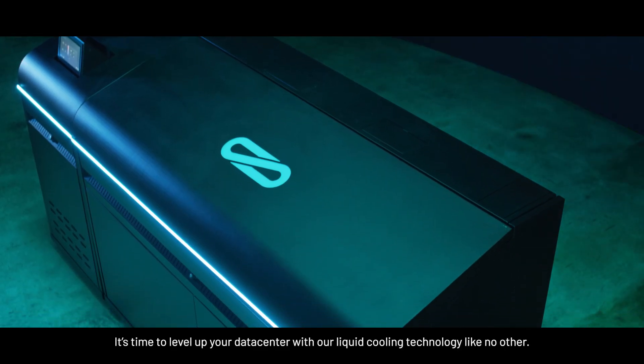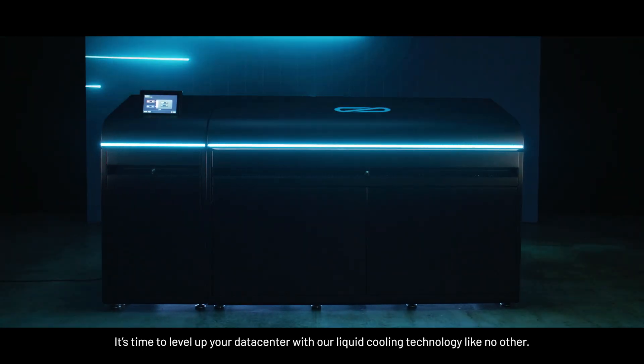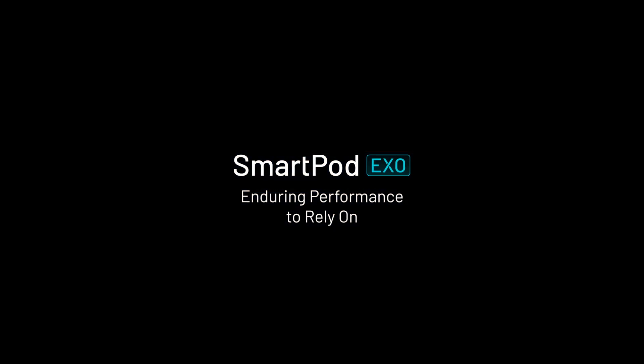It's time to level up your data center with liquid cooling technology like no other. The SmartPot EXO — enduring performance to rely on.